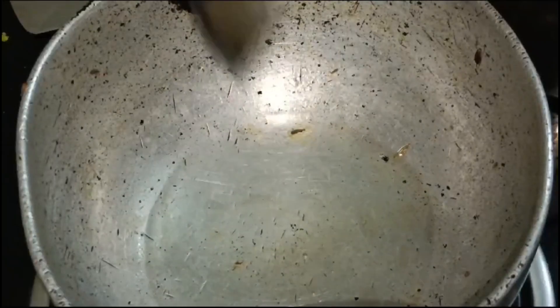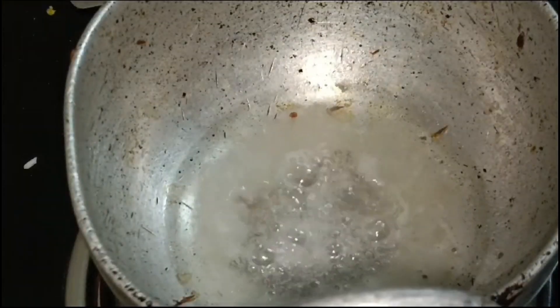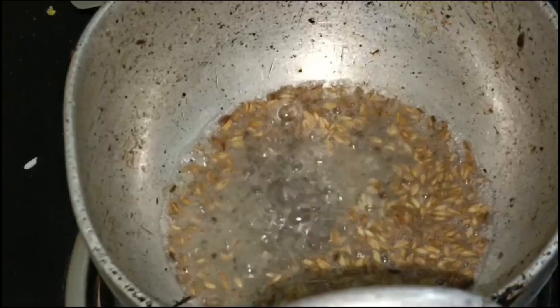Add 1 tablespoon of olive oil and some salt. Add 1 spoon of olive oil. Just add salt. It needs to use olive oil in half.